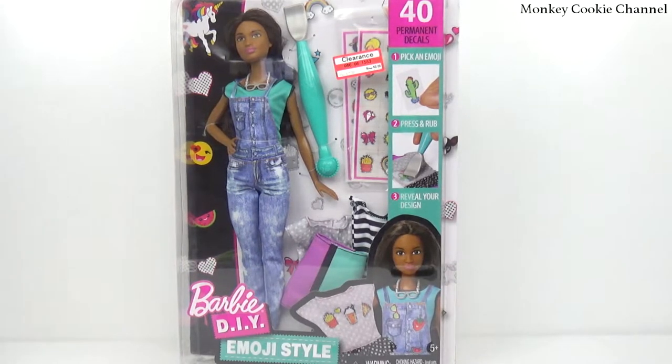Hey everybody, it's Cookie. And monkeys. We're here with a Barbie review. It's a Barbie that does something. That's why Cookie's here.